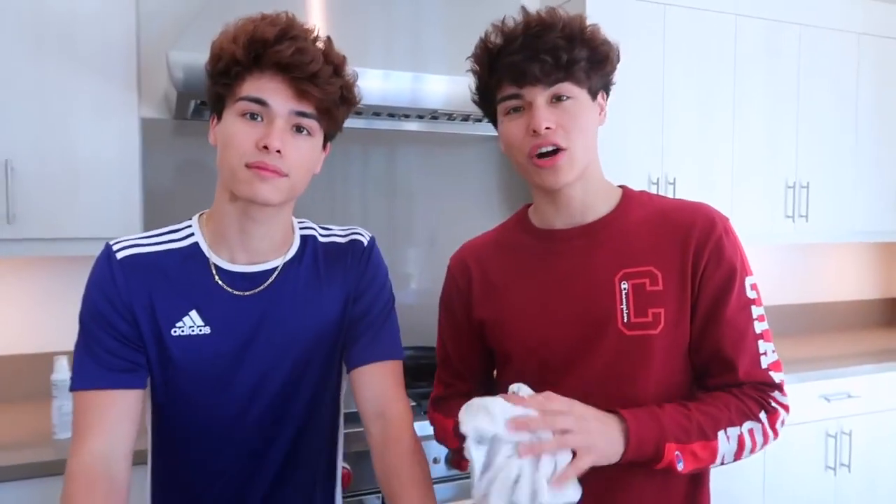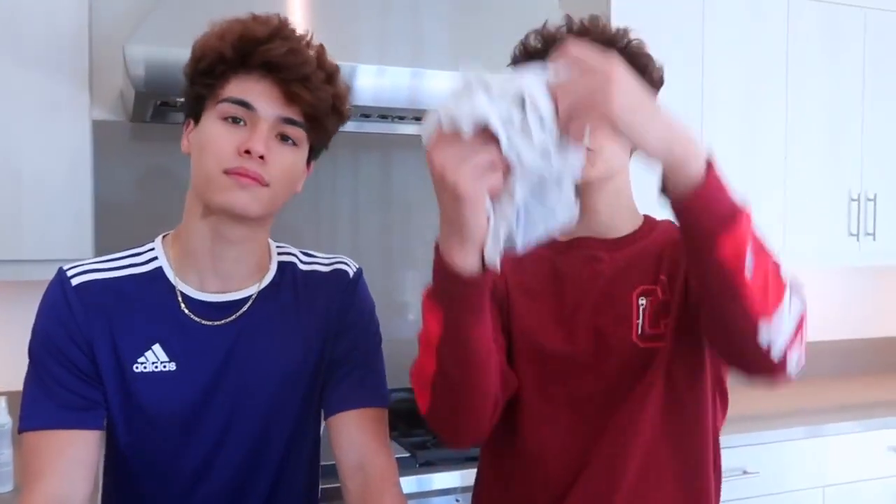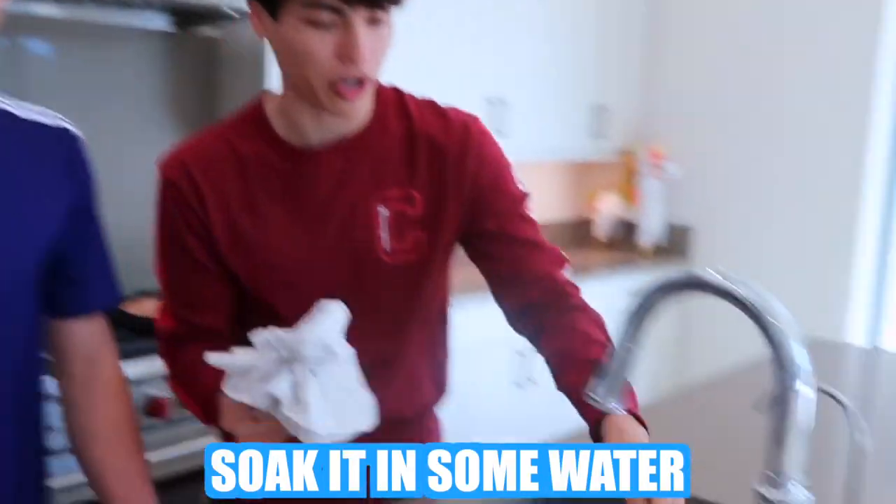One of the main things about summer is that it gets really really hot, and sometimes maybe your air conditioning isn't working, or maybe you're going outside and it's really really hot. With this life hack that we're about to show you, it will be a really effective way to stay cool throughout the heat. For this hack, all you're going to need is a t-shirt, and what you want to do is go ahead and soak it in some water.